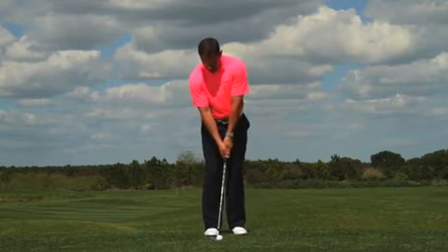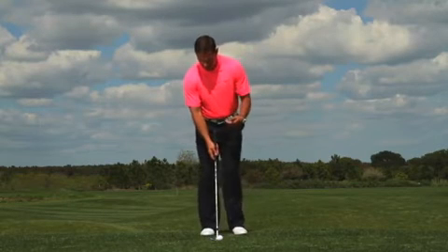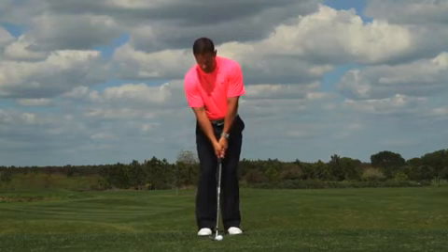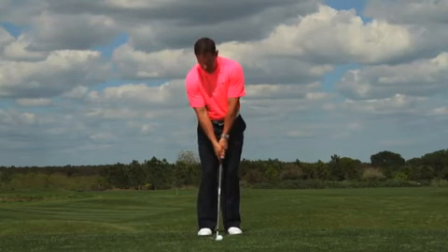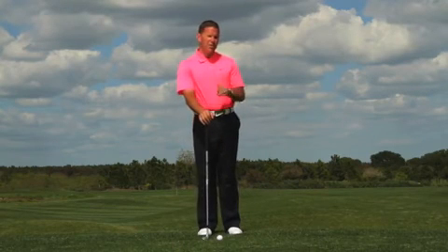If you want a mid-trajectory shot, play the ball in the middle of your stance with your hands just slightly forward. If you need to hit it up in the air, play the ball up in your stance, open the face just slightly, and make sure that the handle is in line with the back of the ball.